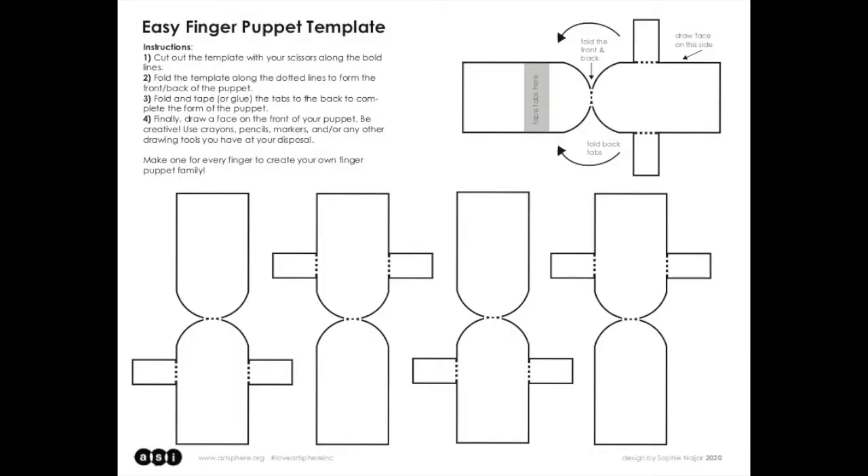So what are the things that you're gonna need to do this project? The first thing you're going to need is the finger puppet template. This is a template that we designed at Artsphere, so you can find it at our website at the link below, where you can view it, download it, and print it out to cut out for this project.